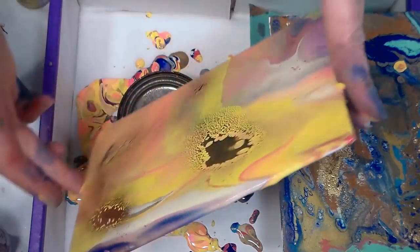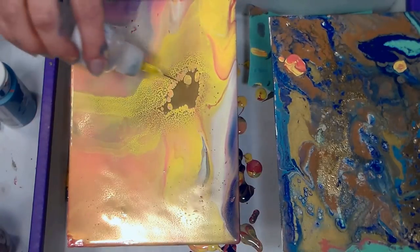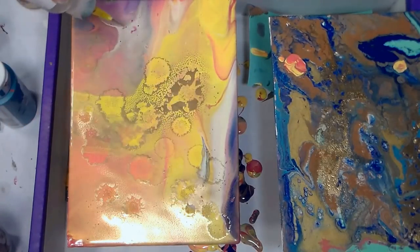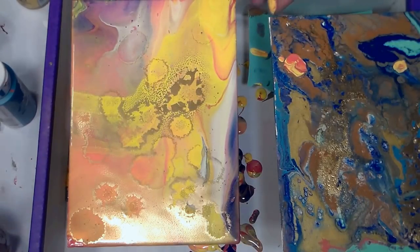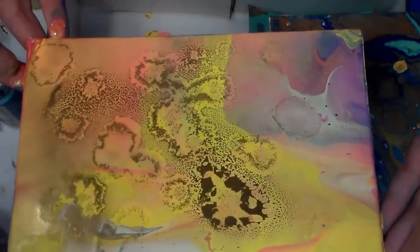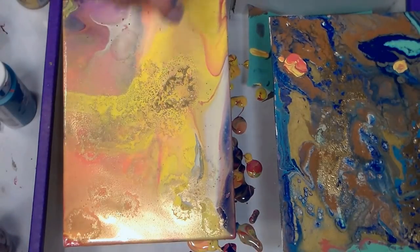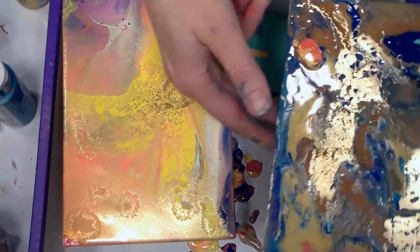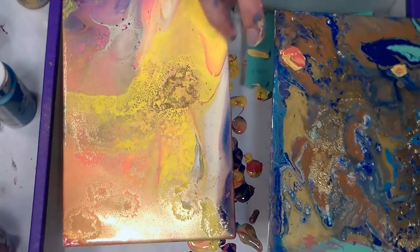I probably should have sprayed that a little sooner because now everything's already moved and slid. It's kind of like doing alcohol ink because it's always just changing and moving. I'm going to hit it with some alcohol - oh, that looks totally awesome! Because I did a light coating of gold spray paint, that looks really cool. Then I'm going to zap it with some hairspray, because I really love the hairspray effect. Oh, I dripped some onto the other canvas - happy accident.